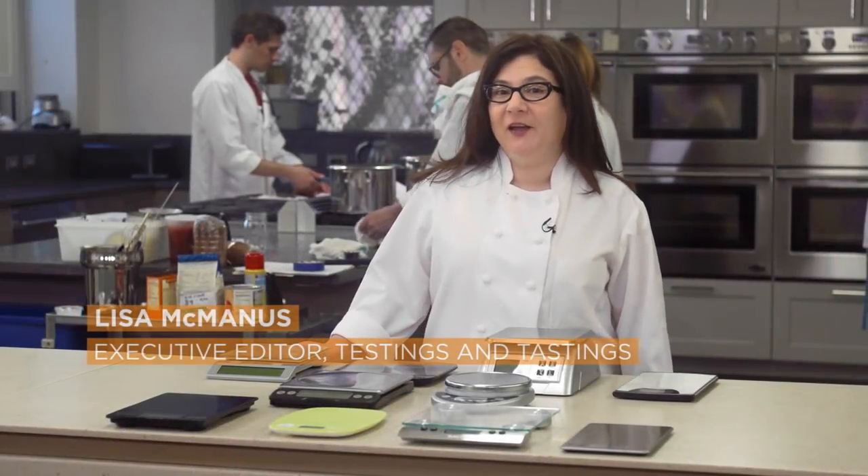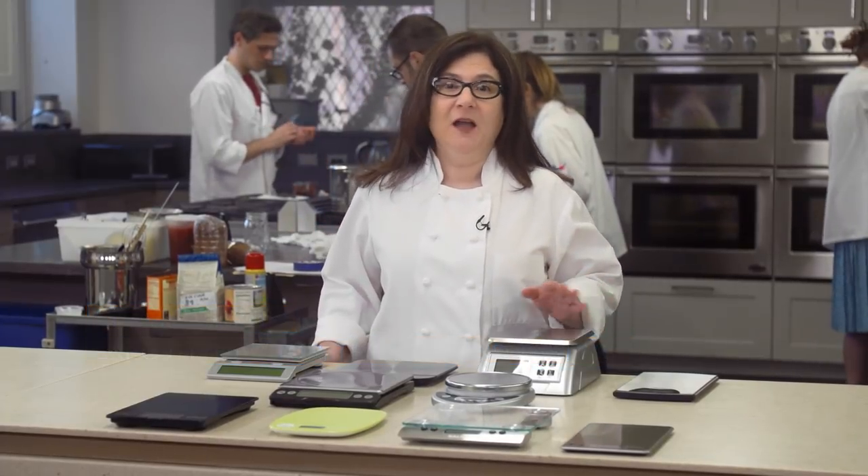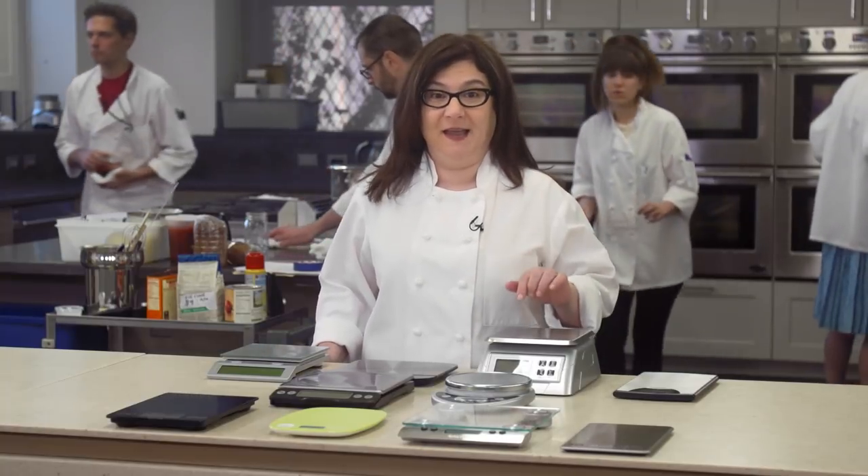If you're not using a kitchen scale, you probably don't realize what a game-changer it is. A scale is essential, especially for baking. The only way to guarantee success is to measure dry ingredients by weight on a scale.